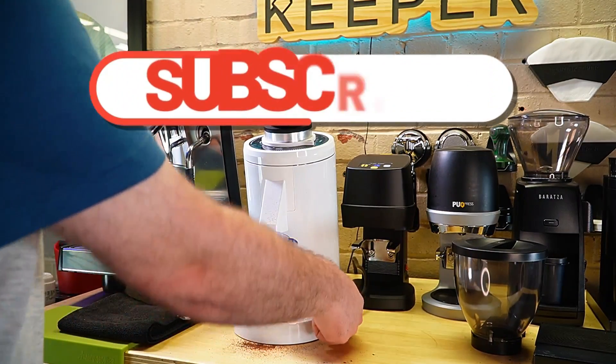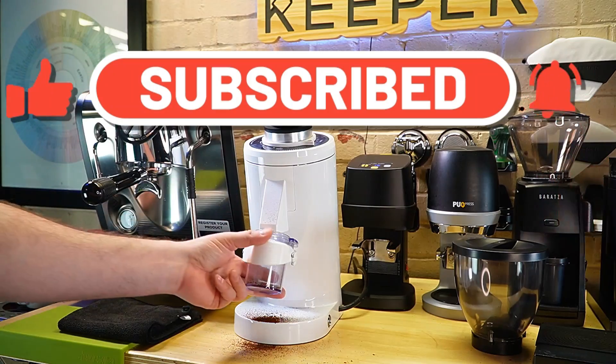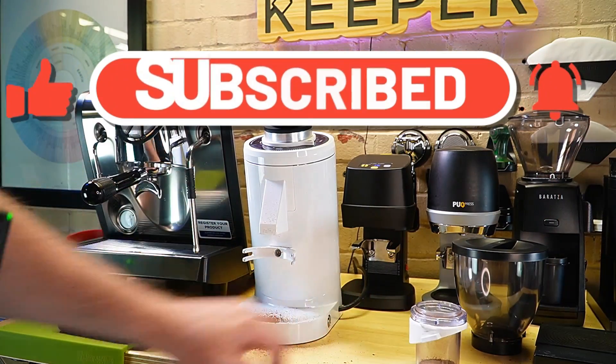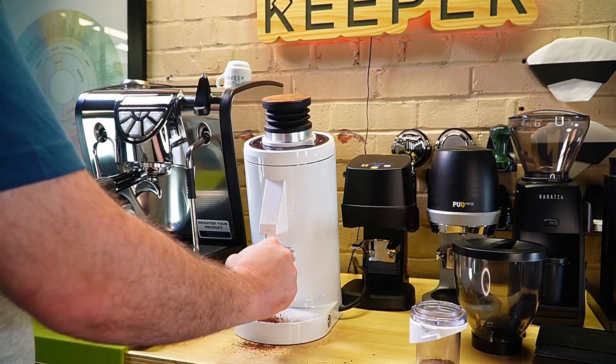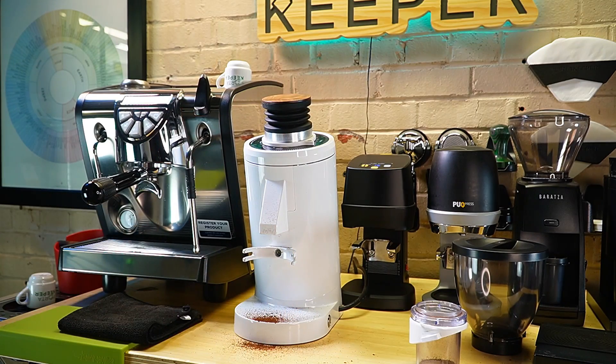If you want, you can put your cup back on and I'm going to do this a few times. In my opinion, mine's pretty much unclogged.